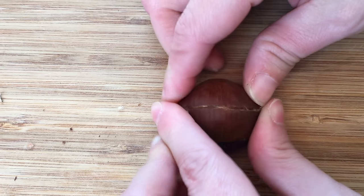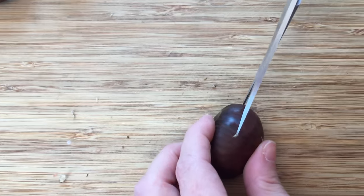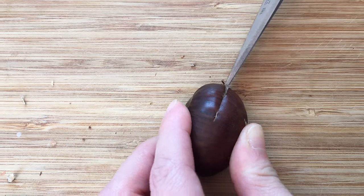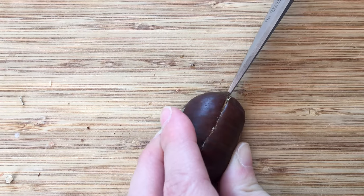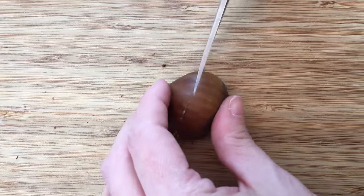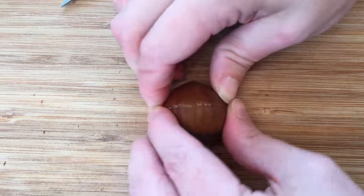Repeat on the other side and give the chestnut a gentle squeeze to make sure you've cut all the way through. Let's see it one more time — this is shown in real time so you can see how easy and effortless it really is. Now our chestnuts are scored and ready for the next step.